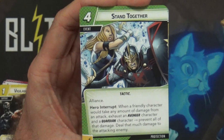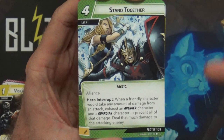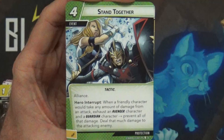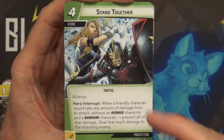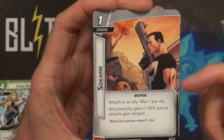We have the new Protection card - cost four, it's an event. Stand Together is another Alliance card, so someone else can help me pay for this in multiplayer. When a friendly character would take any amount of damage from an attack, exhaust an Avenger character and a Guardian character - prevent all of that damage and deal that much damage to the attacking enemy. This might work really well in some of my decks because one of my friends plays Rocket Raccoon, who would be a Guardian, so he could tap his character and depending on if my character has an Avenger, we'd combo nicely.